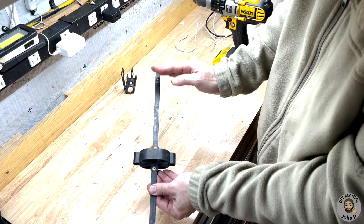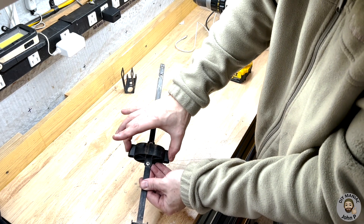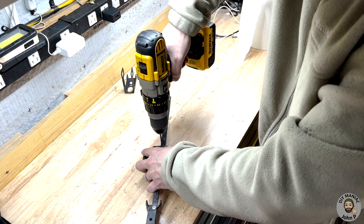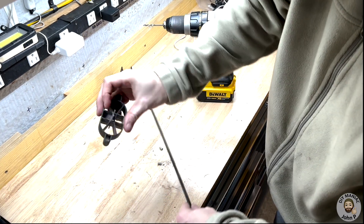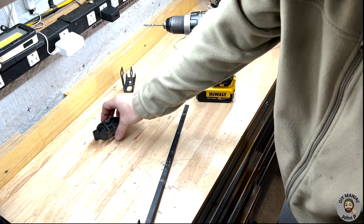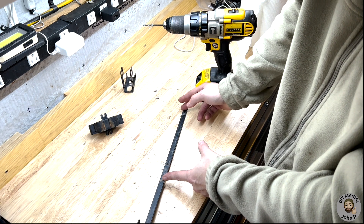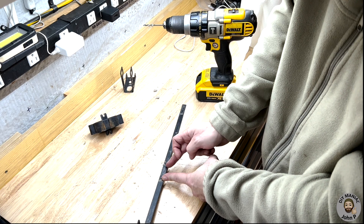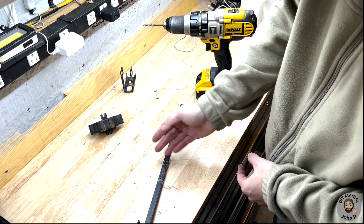We are now at the step where we have to shorten the linkage rod. Because we removed 11 and a quarter inches, our center spacer is in the way, so we're going to start by drilling out the rivets that hold that in place. With the rivets removed and the center spacer out of the way, we can measure to shorten our rod. We're going to be shortening the linkage rod the same length that we removed from the bike rack - so 11 and a quarter inches. Mark that with your marker or tape, then with your weapon of choice - hacksaw or angle grinder - cut it to length.